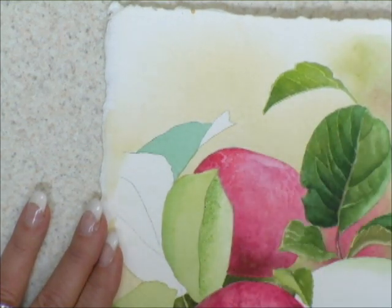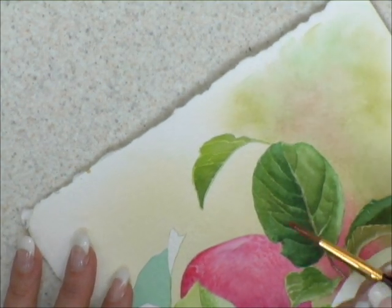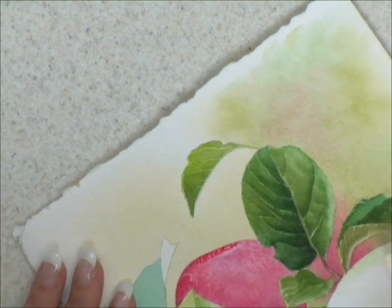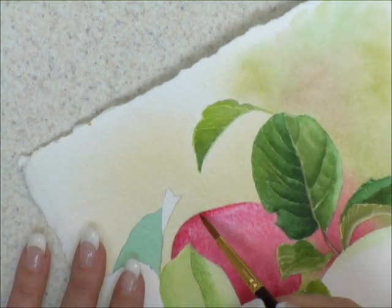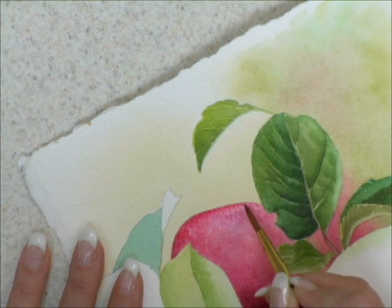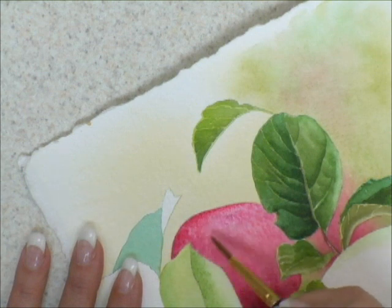I could go back in through the back edge of that apple if I wanted. I could place just a tiny little bit of color, remove the excess water from my brush, and come in with a damp clean brush and just soften that area. If I wanted to pull it right down into the little stem area of that apple, I use the tip of my brush, play with the pigment, and pull it forward.